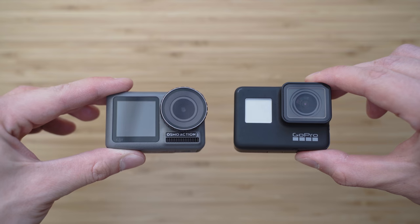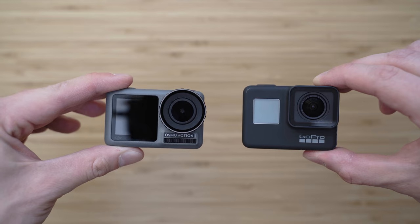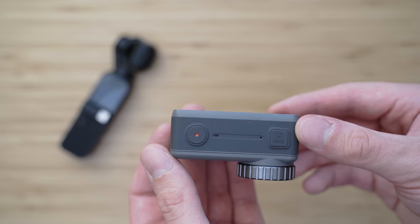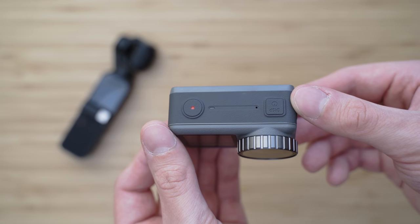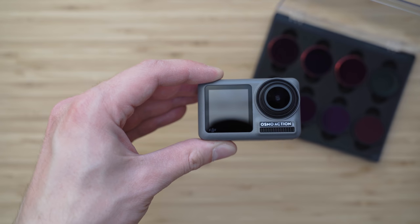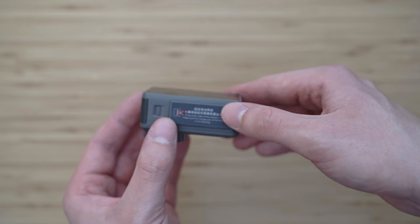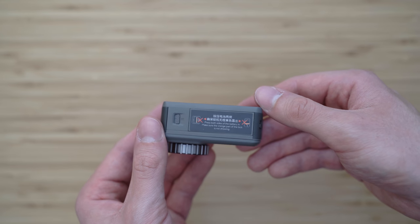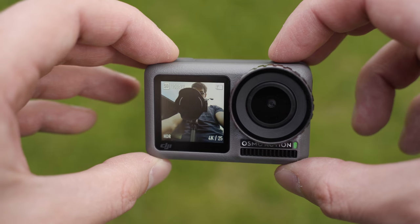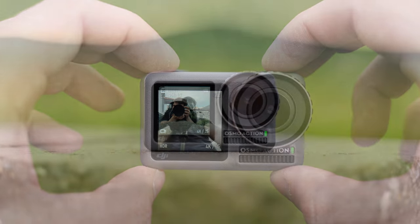The size of the Osmo Action is similar to other action cameras, but it is a bit wider. The build quality is very good — it is made of high quality plastics with a nice grippy texture. The lens cover can be easily unscrewed, which is the simplest and in my opinion the best option. The bottom side of the battery is actually a part of the structure, which saves space, so that is a clever solution. The most striking difference compared to other action cameras is definitely the second screen on the front side of the device, but I will talk about that later.